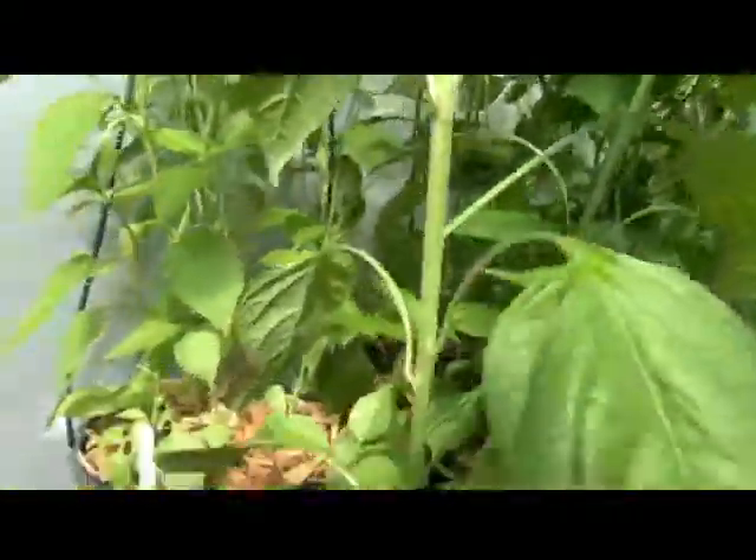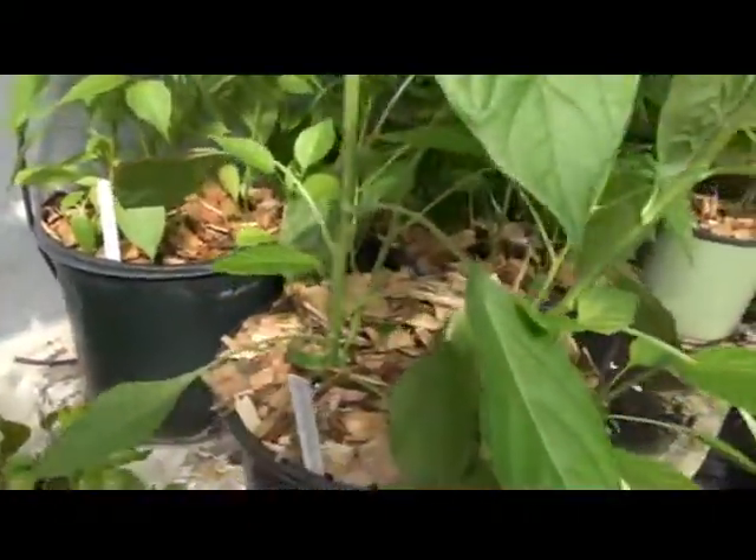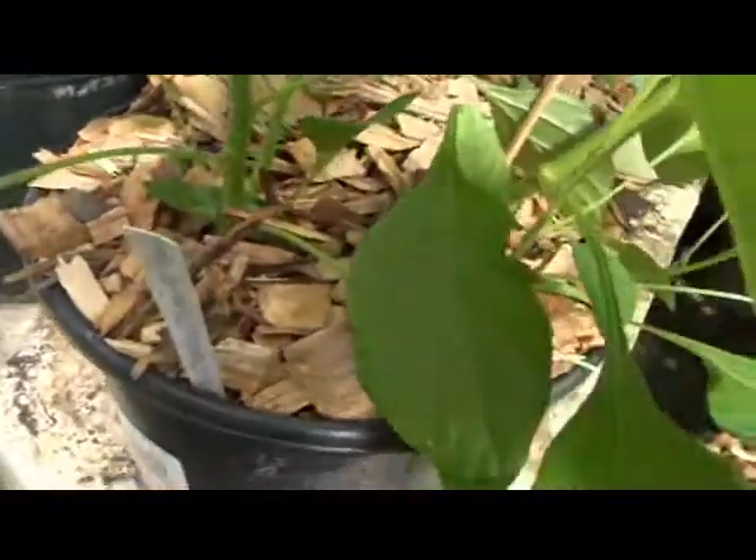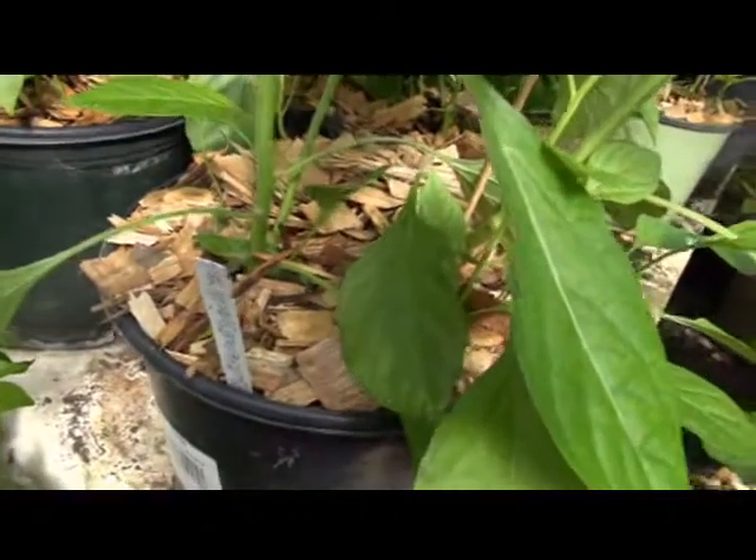This one's producing the correct bonnet shape for this plant. I've got wood chips on the bottom of everything — you've got to have some kind of mulch in there, especially if you're doing pots.